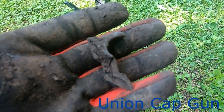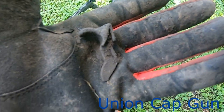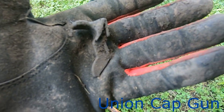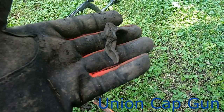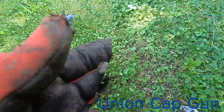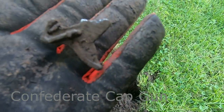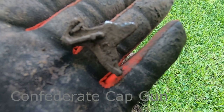He's dug me an old cap gun hammer. Yeah, that's cool. Cap gun hammer — must have been a pretty good war going on here.